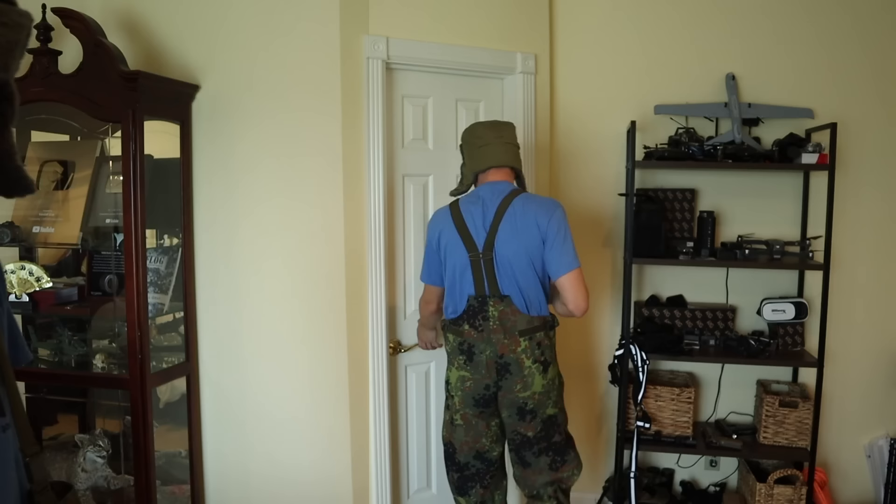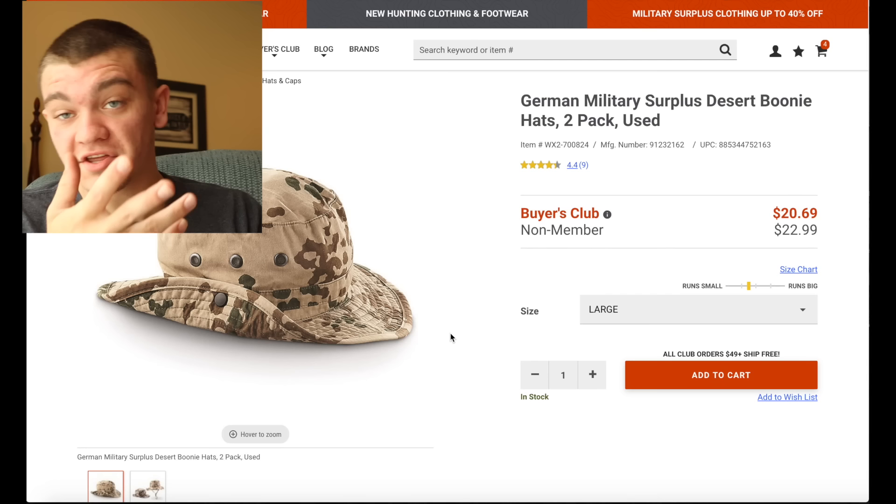Have you guys seen Kendall? I lost him, I can't find him anymore. Oh, he's in here. Does he know that's just a closet?